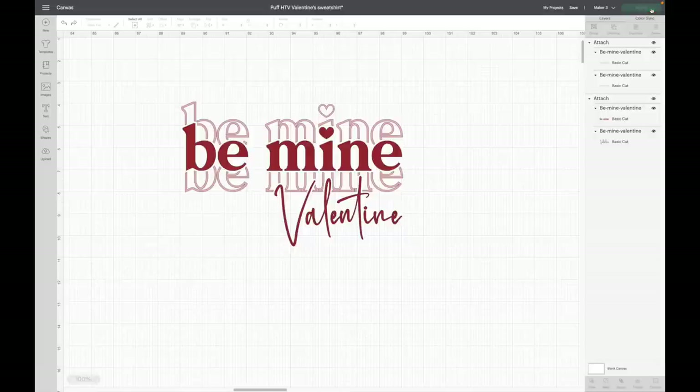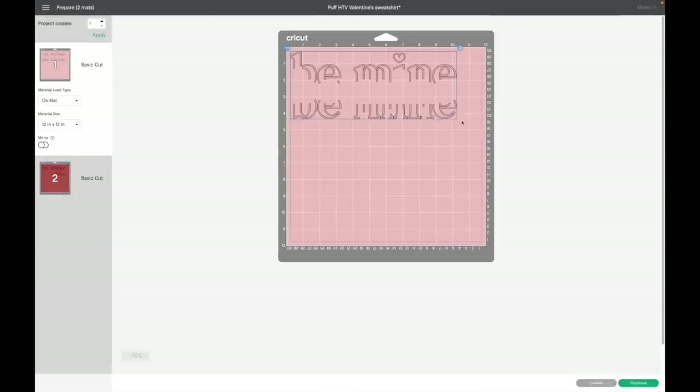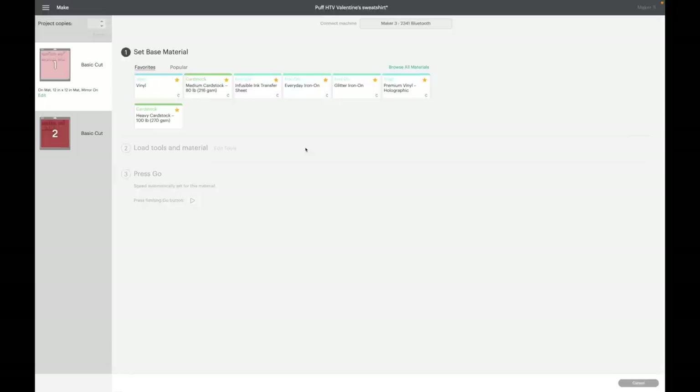Now I can click 'Make It.' I'm using a Cricut Maker 3 so this might look a little different than your screen, but I'll select a mat, hit 'Done,' and now it should look like your screen as well. For regular heat transfer vinyl you'll want to mirror your design, so I'll select mirror. The puff vinyl website also says to mirror that design, so I'll select that too, then hit 'Continue.'